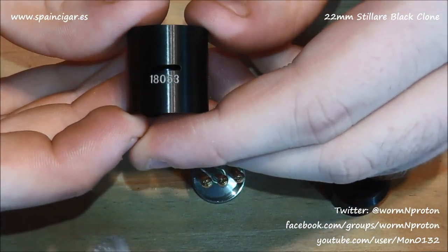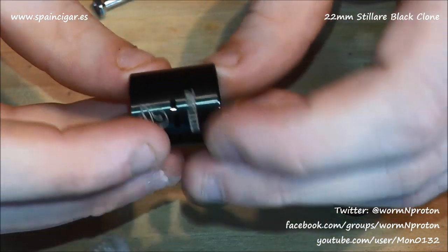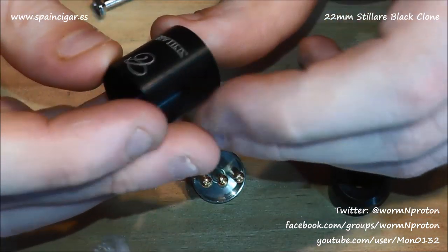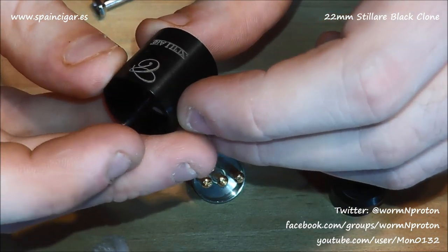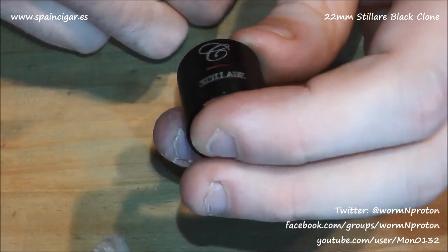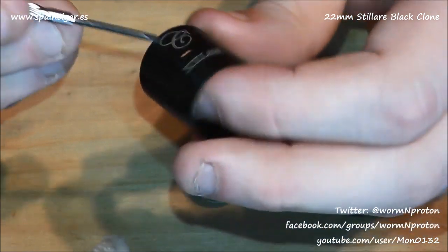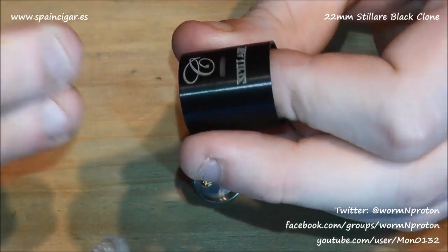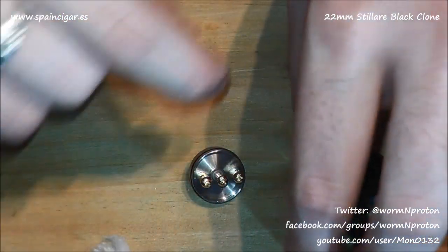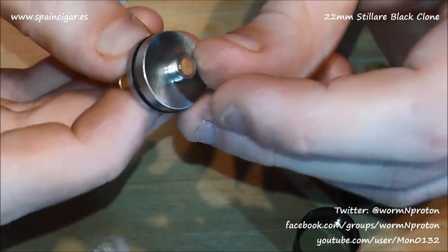There's a serial number on there: 18053, so loads have been produced. Looking at it closely, the engraving looks almost as if it's been painted in, but it hasn't. If you look really close you can see the bare metal underneath. Then we'll go into the deck.